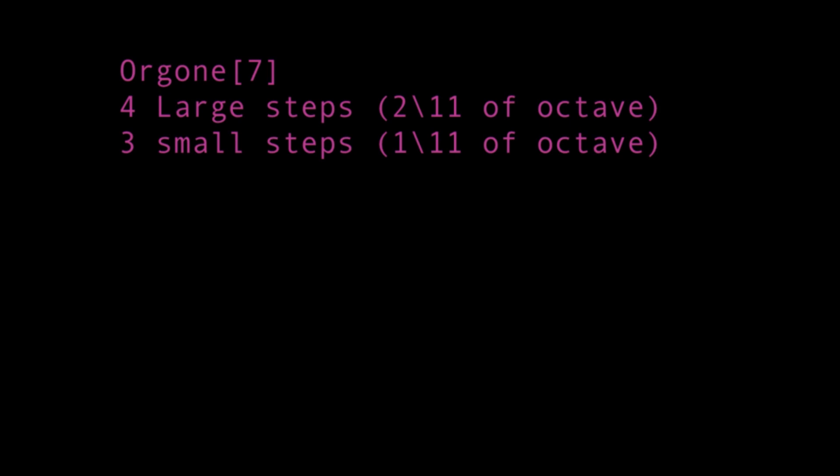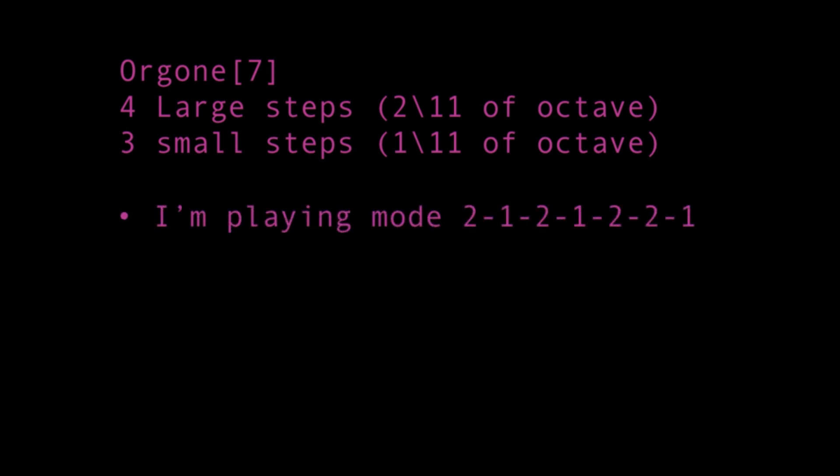Oregon is a seven note scale with four large steps and three small steps. The large steps span two degrees of 11, while the small steps span one degree of 11. I'll be playing this mode: 2, 1, 2, 1, 2, 2, 1.